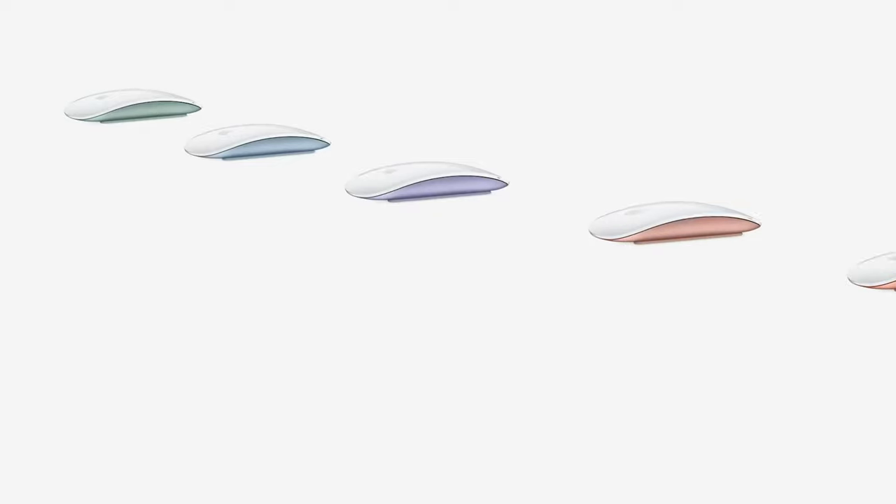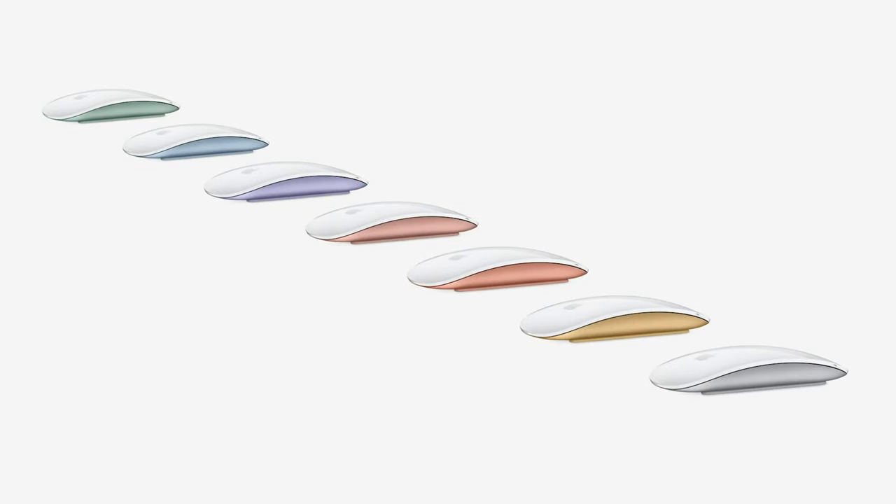The Magic Mouse also comes included and is color coded as well. Moving from the mid model to the top model, the main and biggest difference is storage. The mid model has 256GB, while the top spec at 1,59,900 gives you 512GB storage.